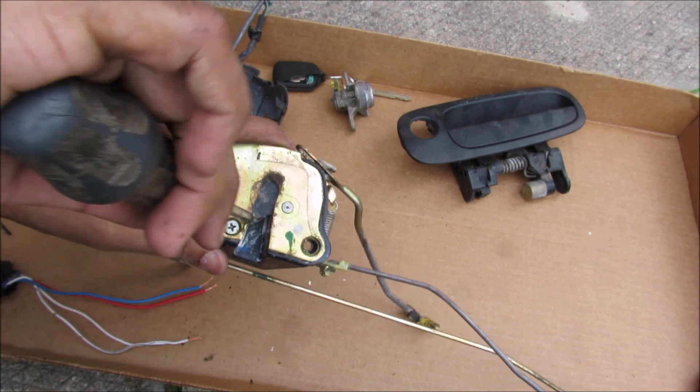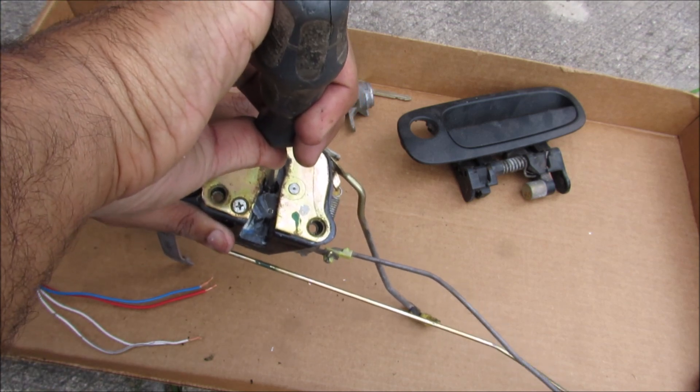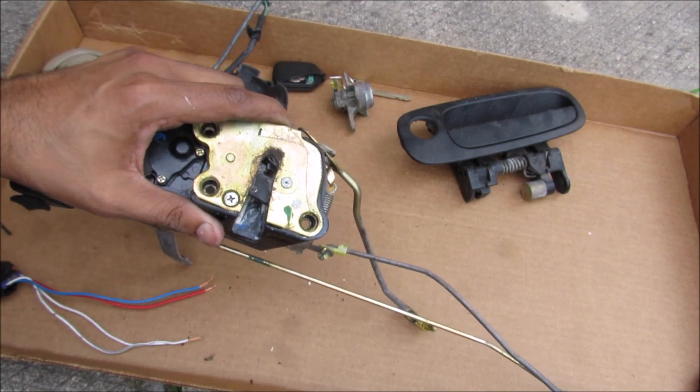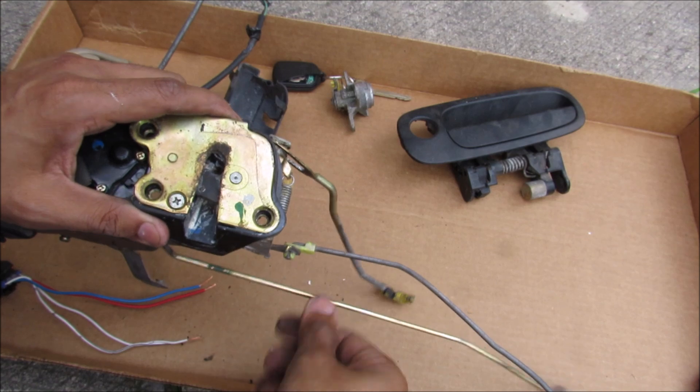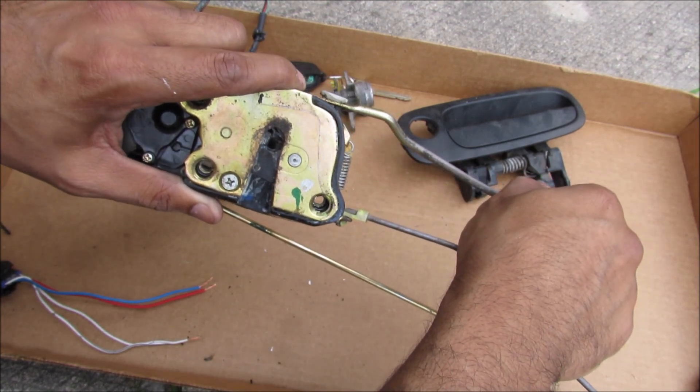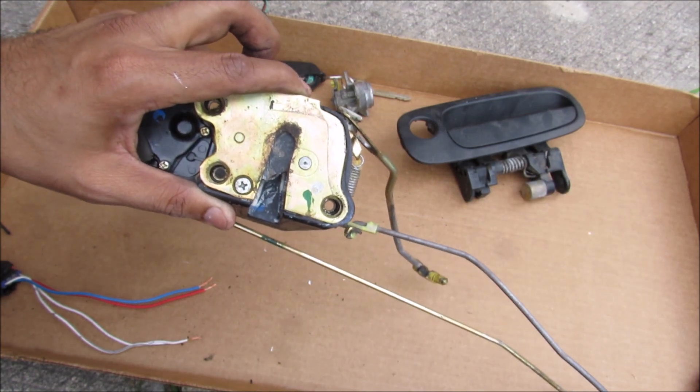Now if I pretend to lock the latch against the body of the car, you can see that there are actually two detents — one here and one here — to ensure that the door is closed properly. And then of course with the latch unlocked, I can use the exterior door handle to deactivate the latch, and you'll see that the door can open again.